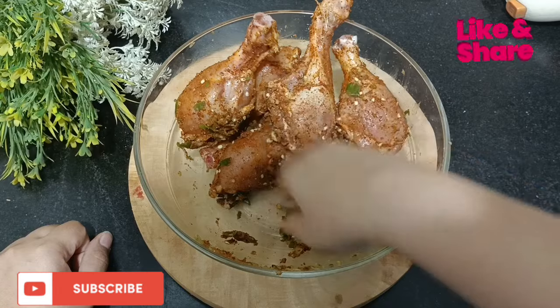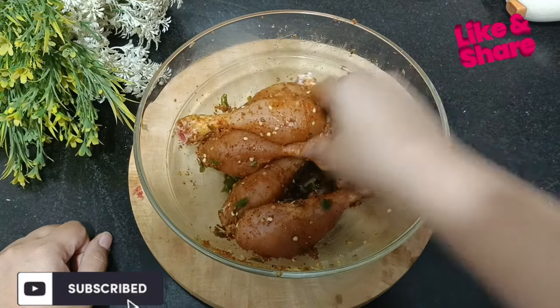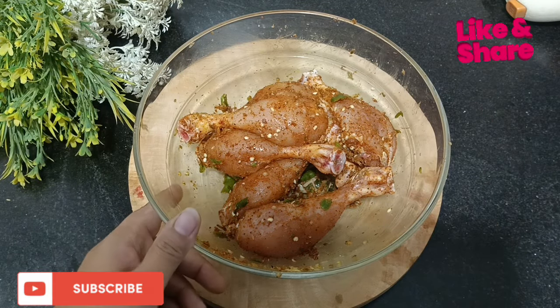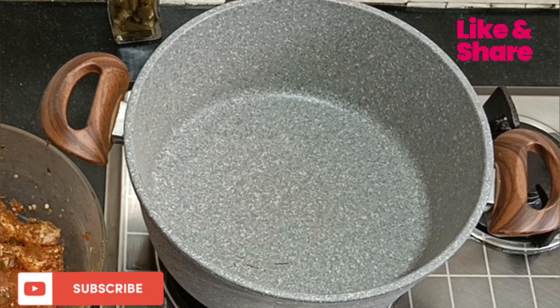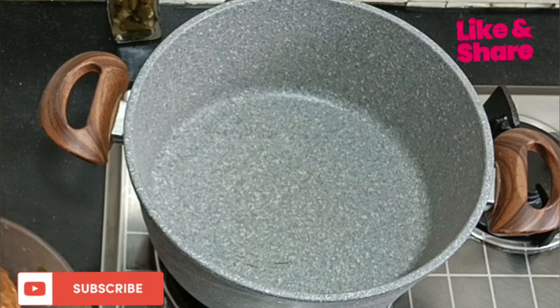I have mixed it. I will put it overnight with a little water so that it marinates, and then we will cook it. If you are making it overnight, you can put it in the fridge and cook it in the morning. Now we cook it for 2 hours.